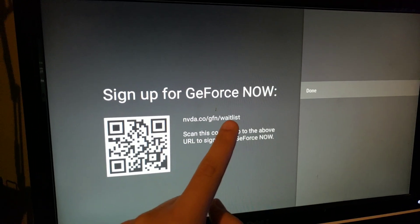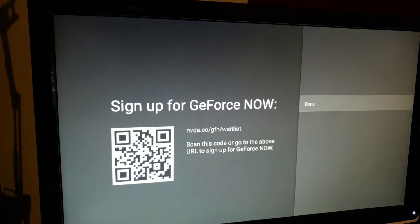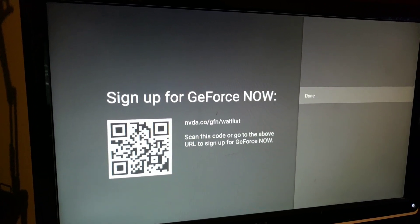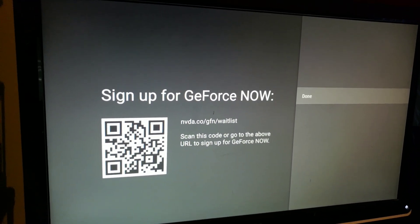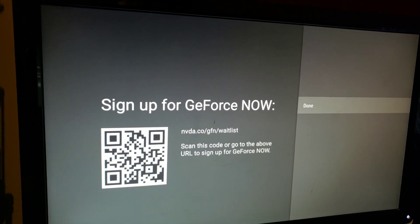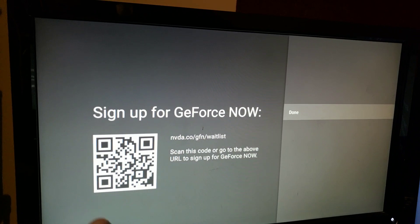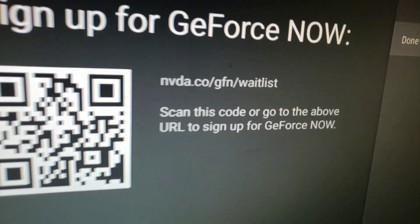Make sure you're at least on the wait list prior to it or after. Just make sure that you follow this link right here — you don't have to use the scan, just go to this link for everybody, whether you're logged into your NVIDIA SHIELD or you're just trying to get your account activated.